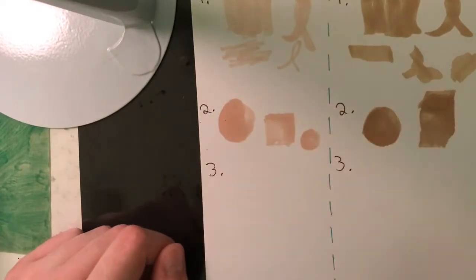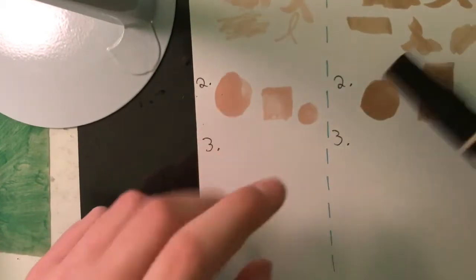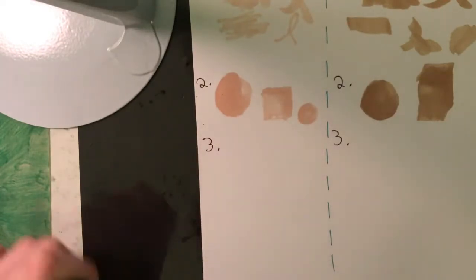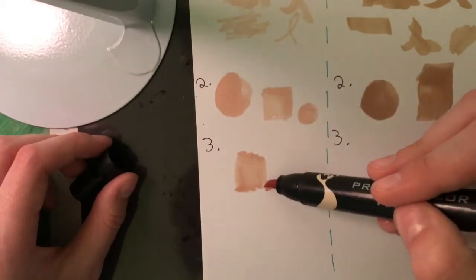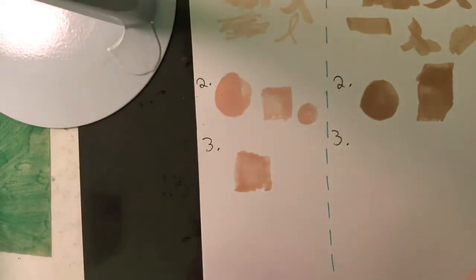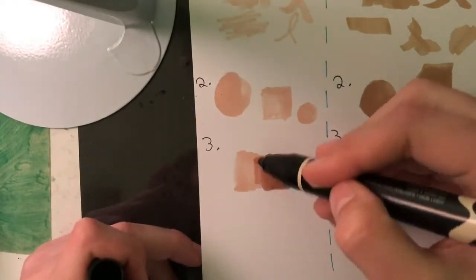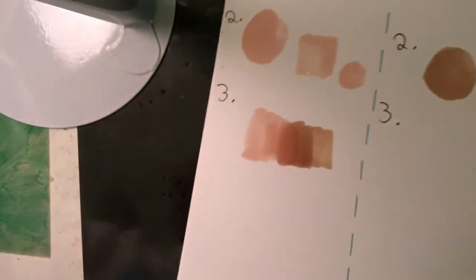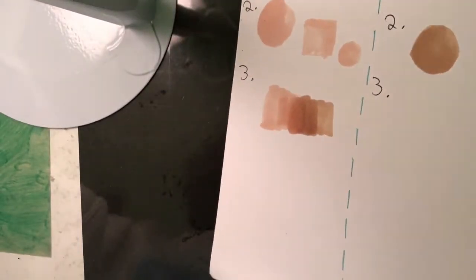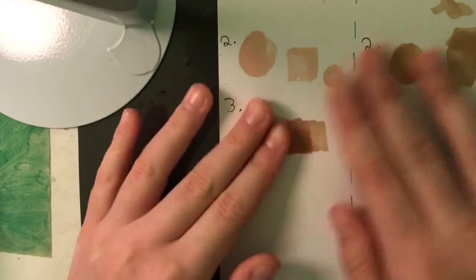For the third and final test, we're going to see how well the two markers blend together. A lot of artists like me can't afford to get every single color in the most expensive markers, so a lot of us will get the common colors we use in expensive ones and then buy cheaper ones to get a different range. I feel like it's important that two brands can work together really well and not just clash. I'm all done blending them — I'm surprised by how well they actually blended together. I did spend almost double on the Prismacolor compared to the Winsor and Newton, and I'm really proud with how it turned out.